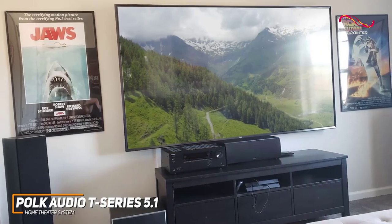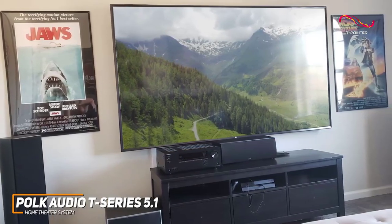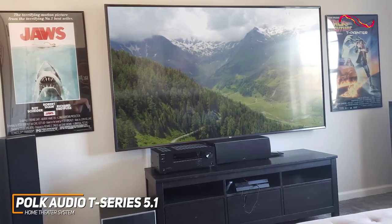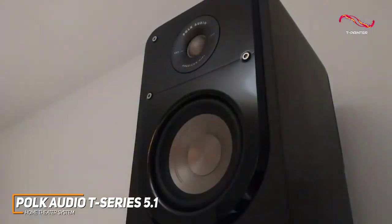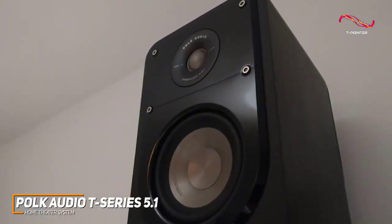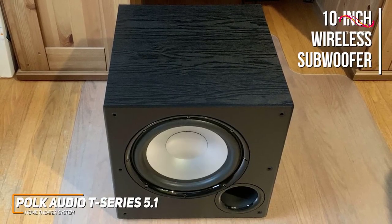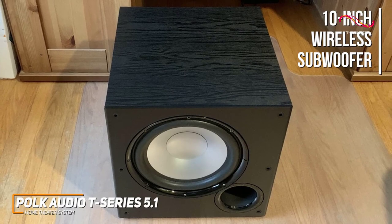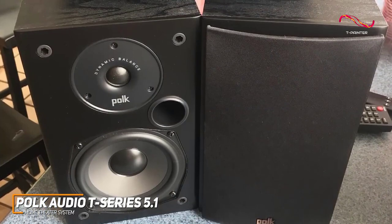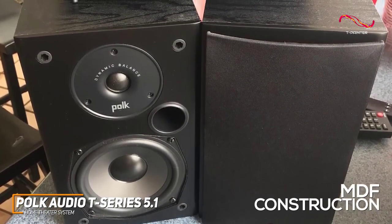You get several impressive components to optimally arrange your setup, including a powerful T30 center channel speaker, two T50 floor-standing speakers to add additional depth, and two bookshelf speakers to enhance the audio's directivity and improve placement flexibility. It also comes with a large 10-inch wireless subwoofer to pump out powerful bass, and a phase toggle switch if you want to pair other speakers for additional coverage.